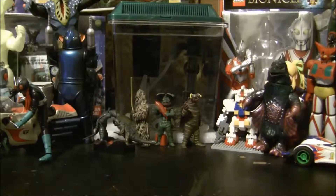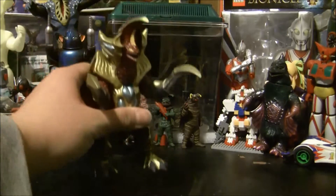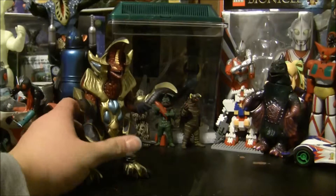Hello everybody, this is Yonai here once again, and we have another toy review to show off. If you've read the title, today's review is going to be on the Ultraman Gaia kaiju Super C.O.V., or Super Kobu, and Super Pazuzu.